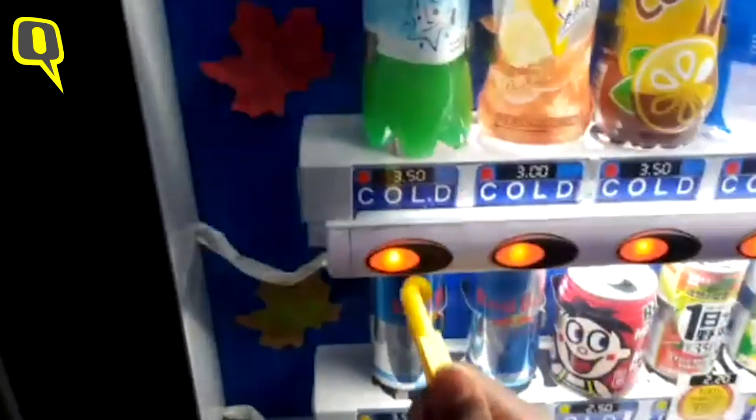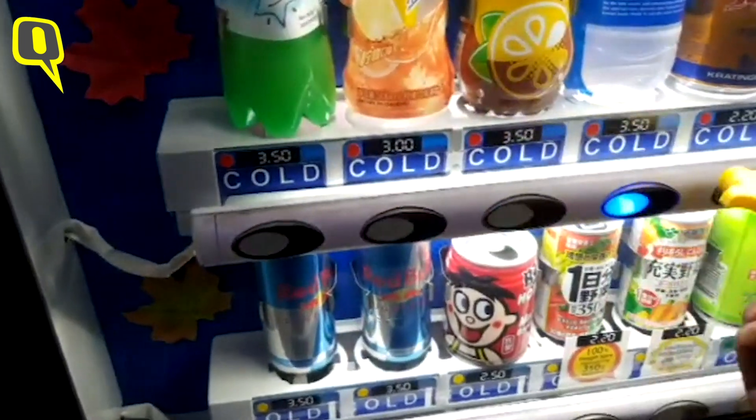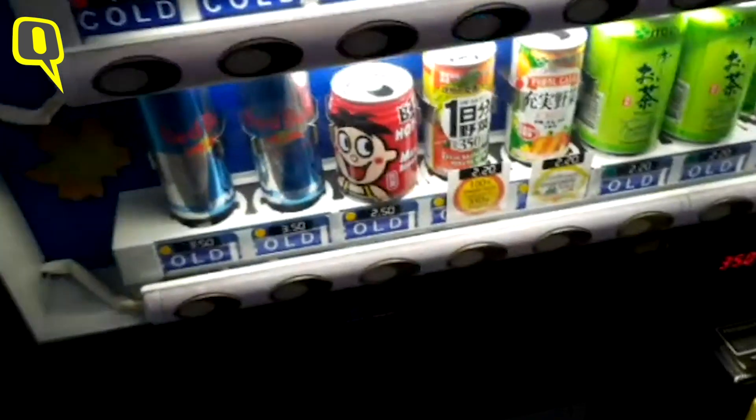Yeah, I know that's disgusting but what can you do? Some people have absolutely no regard for others' safety. Anyway, what else does your invention do? For example, if this is a vending machine you could just use this for pressing. You don't have to touch or press anything — and these are like buttons.